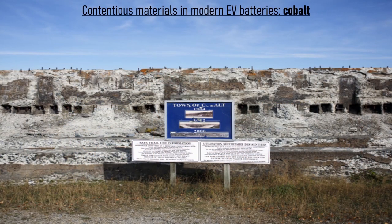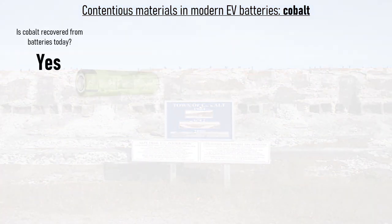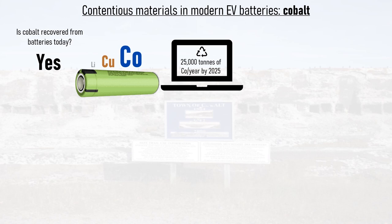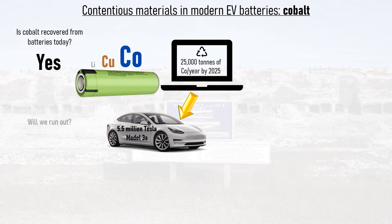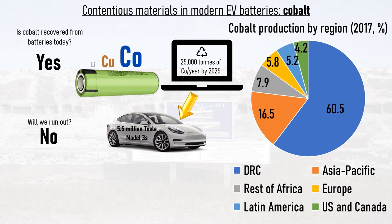Next up is cobalt. The image in the background is of an old mining town in Canada which shares its name with the element. Is cobalt recovered from batteries today? Yes, for the economic reasons previously discussed. It's estimated that 25,000 tons of cobalt will be recovered from dead consumer electronics batteries by 2025, which is enough to supply 5.5 million Tesla Model 3s. Will we run out? No. In 2017, 60.5% of the world's cobalt came from the Democratic Republic of Congo, which is politically corrupt and does have human rights issues. But as consumers and suppliers have come to realize this, not only have supply chains in the DRC improved, but supply from places like Australia and Canada has ramped up, whilst supply from the DRC has ramped down.